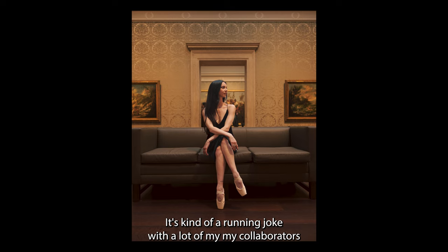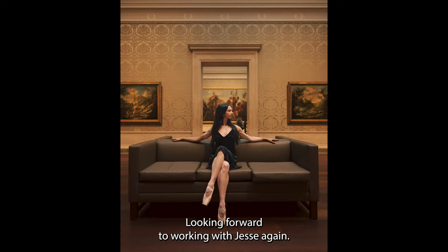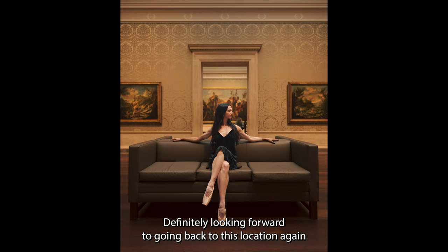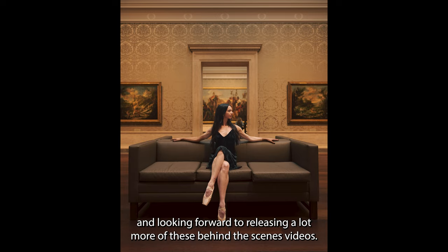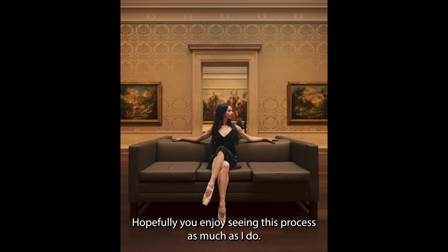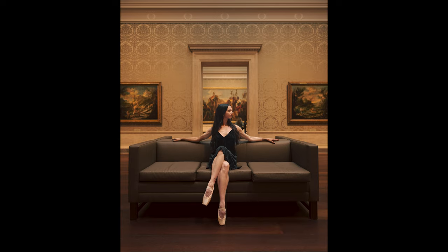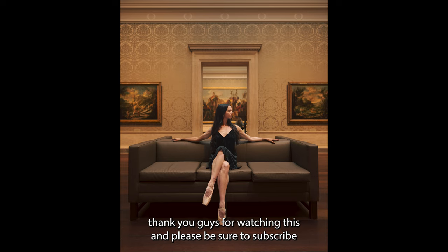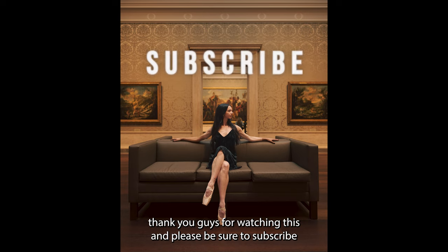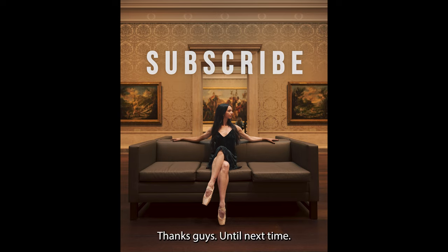So we ended up lucking out right at the end, which is usually the case — it's kind of a running joke with a lot of my collaborators that the last 10 minutes or so is when we really get the hero shots. These worked out. Looking forward to working with Jesse again, definitely looking forward to going back to this location again, and looking forward to releasing a lot more of these behind the scenes videos. These are really fun and easy for me. Hopefully you enjoy seeing this process as much as I do. I'm going to keep trying to get better at making these. Thank you guys for watching — please be sure to subscribe and like this video, it just helps me stay motivated to make more. Thanks guys, until next time.